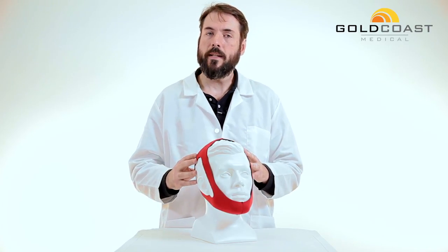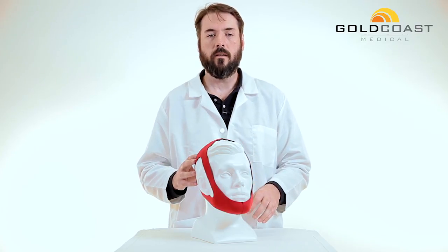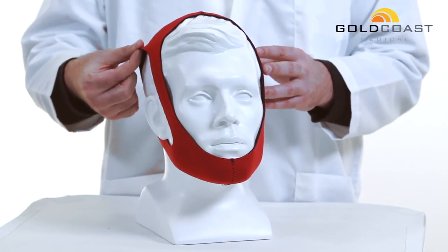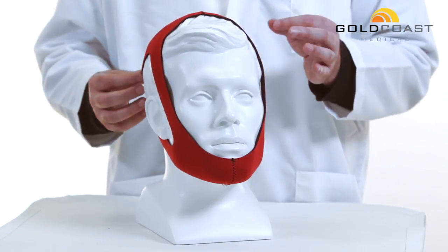This is a soft, breathable, latex-free material that will ensure a comfortable night's sleep. These straps are very stretchable, which creates a comfortable and less restricted feeling.